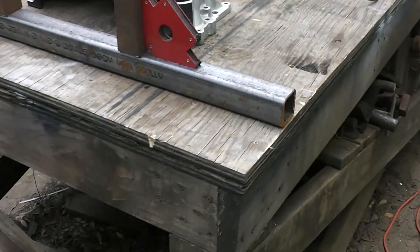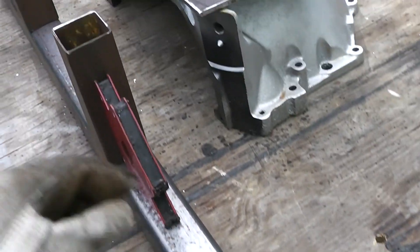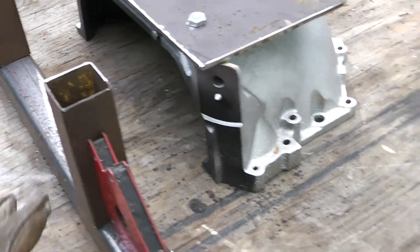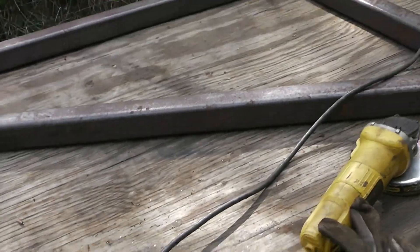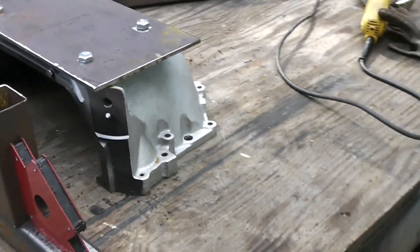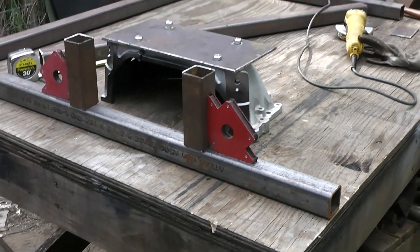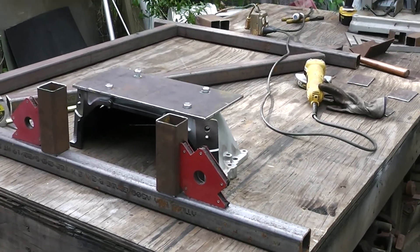I was going to take you guys along. This is some 3/16ths 2x2 steel tubing. This is 14 gauge right here. This is quarter inch. That's an old bell housing right there and I've got some various other pieces I'm working on. Let's get this tacked up and kind of get it looking like an engine test run stand.